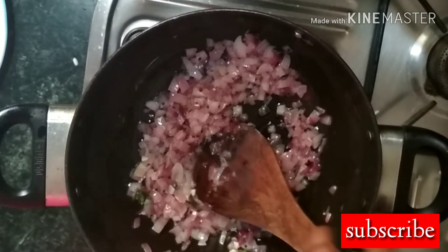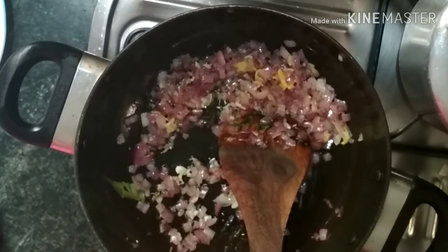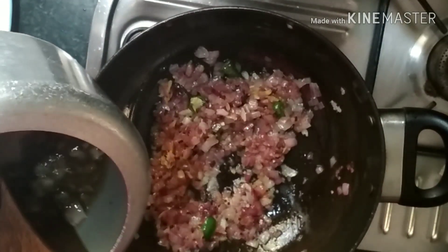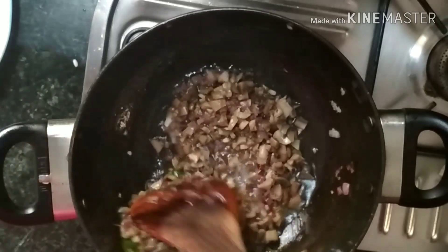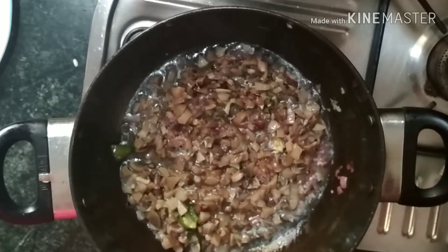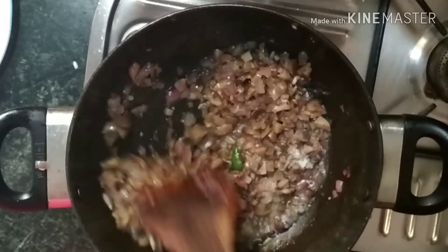Put the spoon in with the ingredients. Put the spoon in the bowl. I am going to put it on the top.